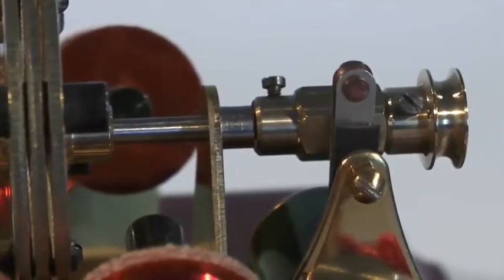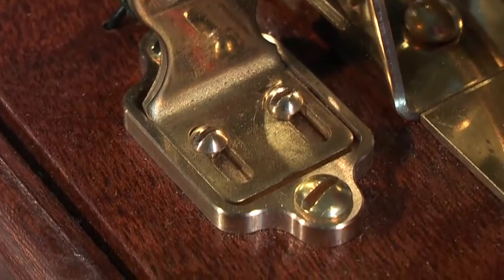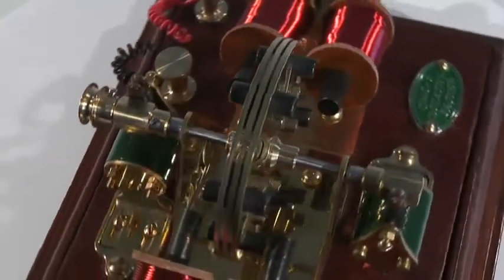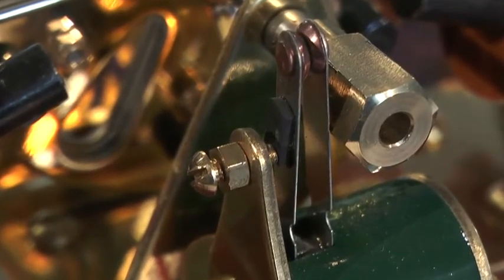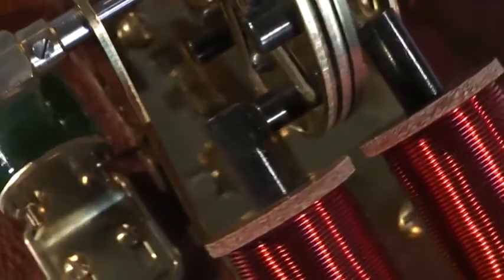Each set of timing blades is adjustable with a moving bracket within a fixed slide. This allows for individual timing of each coil bank and the establishment of minimum mechanical resistance at the cams. Further fine-tuning is possible with the timing plate screw that establishes how long the timing blades are in contact. The armatures of this model pass between the rods of the wound stators, thereby gaining greater efficiency.